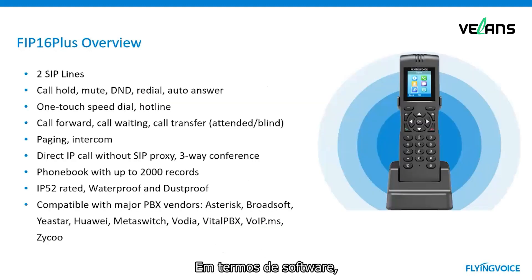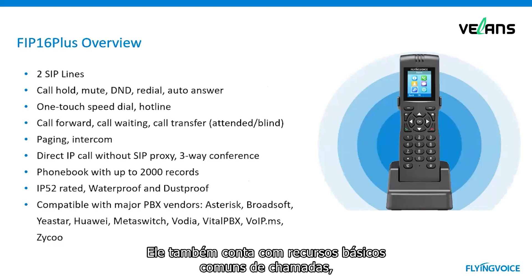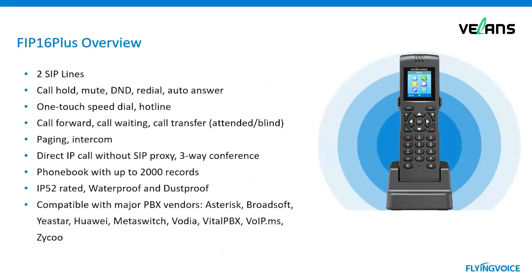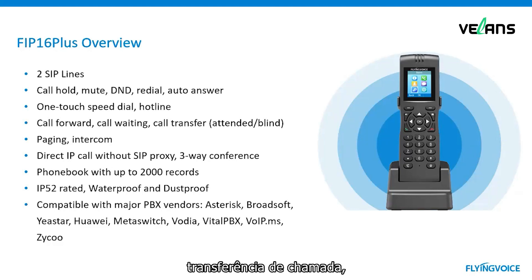In terms of software, FIP16 Plus supports two SIP accounts and supports all the common call features, such as call hold, mute, do not disturb, redial, auto-answer, one-touch speed dial, call forward, call waiting, call transfer, conference call, paging, intercom, and so on.